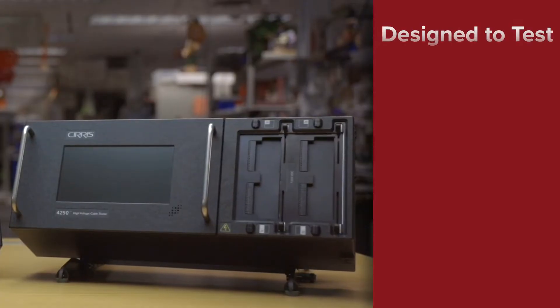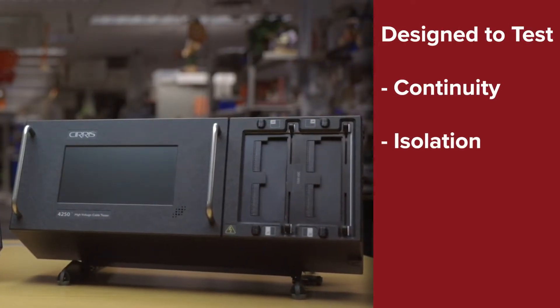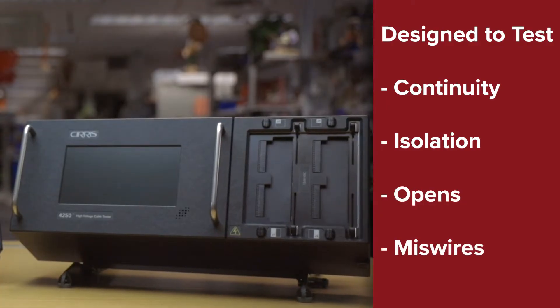Let's take a quick look at the 4200 Series. It was designed to test for continuity, isolation, opens, and miswires. It can also analyze components such as resistors, capacitors, and diodes, and perform four-wire resistance measurements.